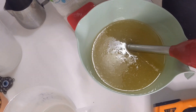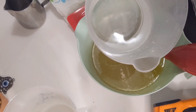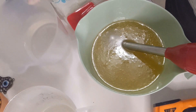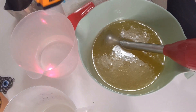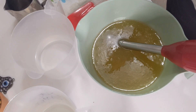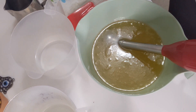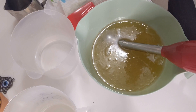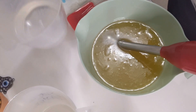The next thing I'm going to do is add my lye water solution, which I've already pre-measured and dissolved before the video. It is at 100 degrees.